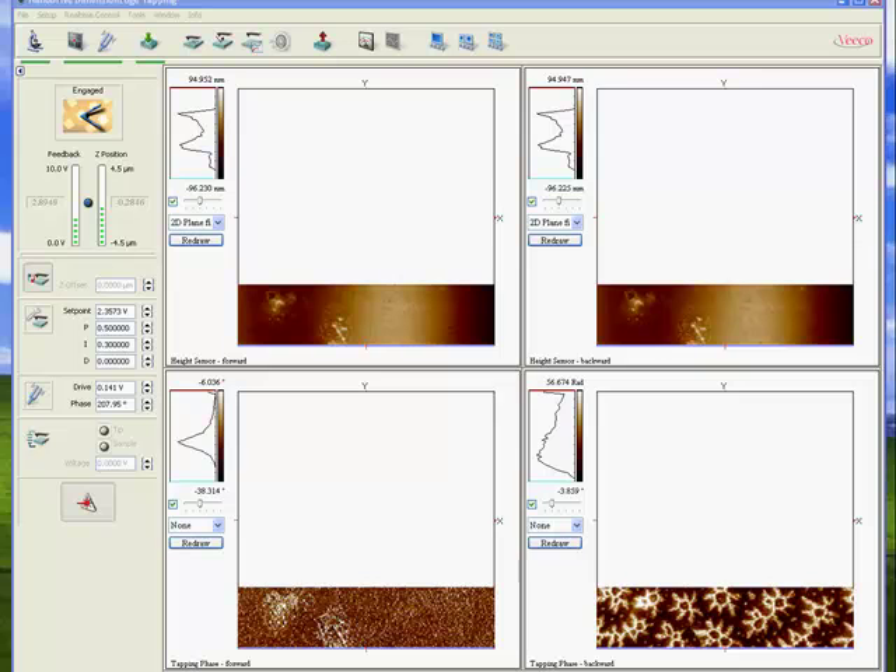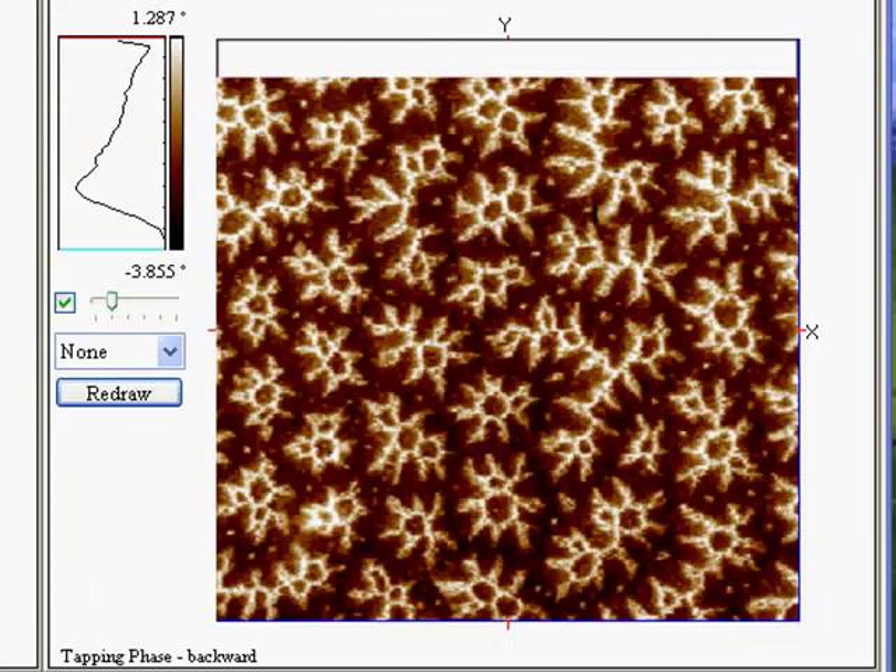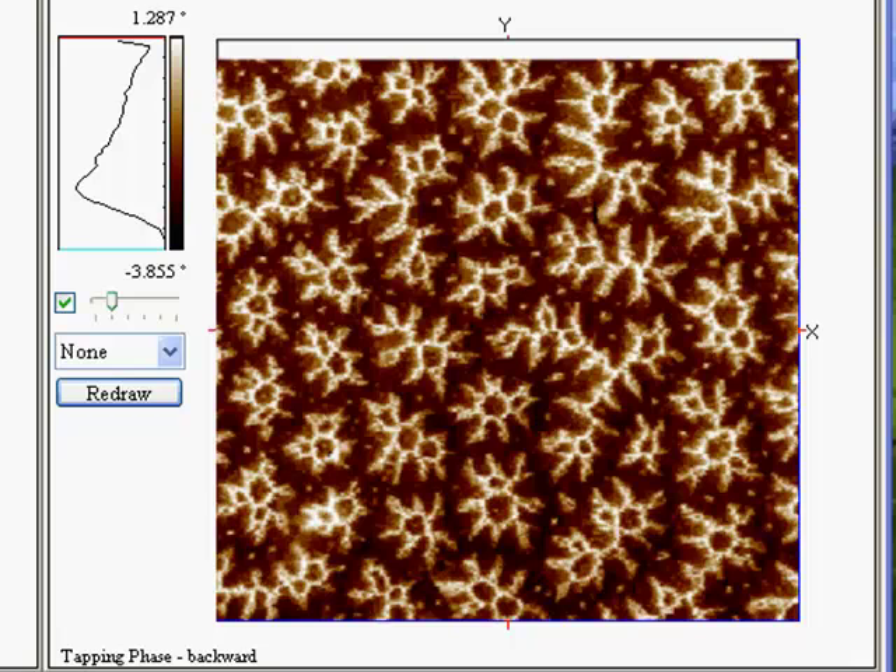Okay, now let's jump ahead — we are almost finished. Here we see the magnetic pattern in our sample, just a couple more lines to finish. This is the first image right after going into feedback; we don't have to wait for anything to stabilize. The system is very stable with a very low drift.